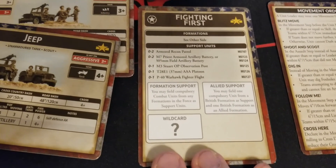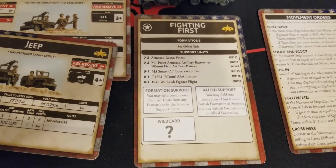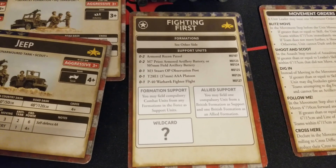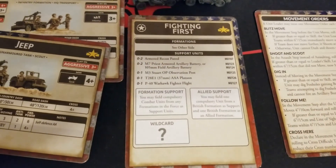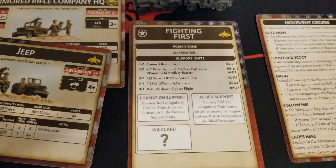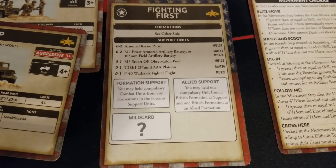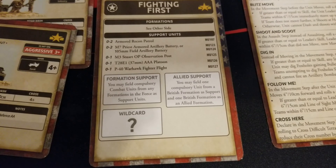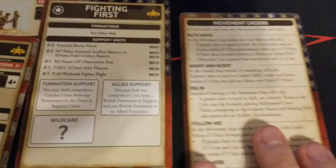Support options for the Americans include: up to two Armored Recon or Recce patrols, up to two Priest batteries or a single 105 field battery - Americans can definitely bring some artillery - up to one M3 Stuart OP for spotting, up to one T28E1 37mm triple-A platoon for more serious air cover, and the P40 Warhawk flight. You may also field compulsory combat units from any formation in the force as support, and one compulsory unit from a British formation as support, with a full British allied formation as an option.